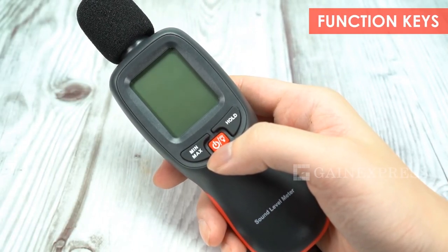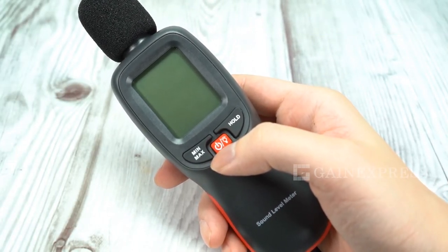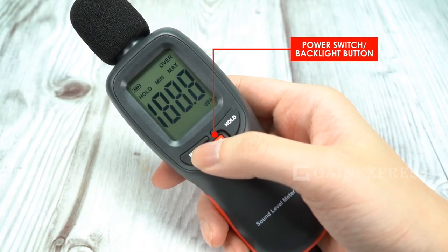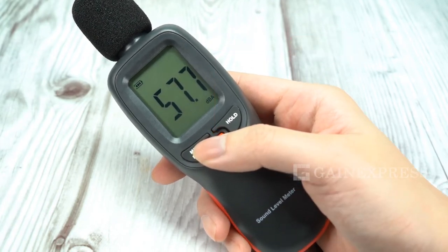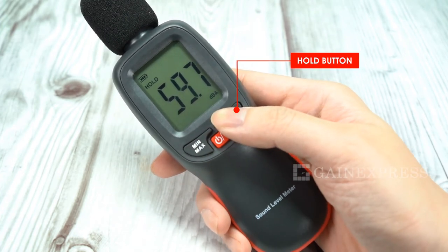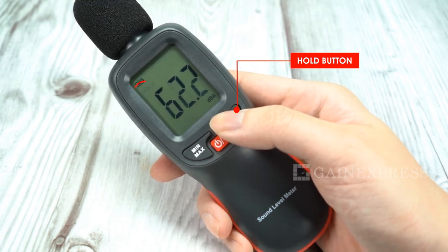Know the function keys. Press the power switch backlight button to turn on the meter. Press again to turn on the LCD backlight, and simply press again to turn it off. Press the hold button to lock the current measuring value, and press again to quit.